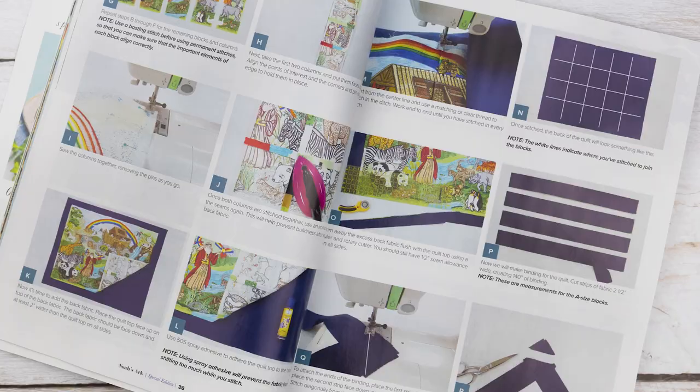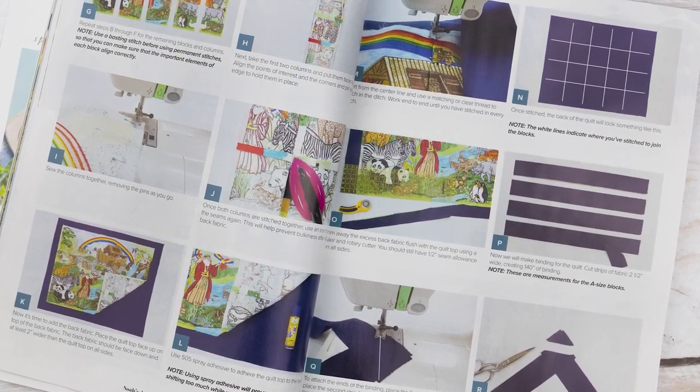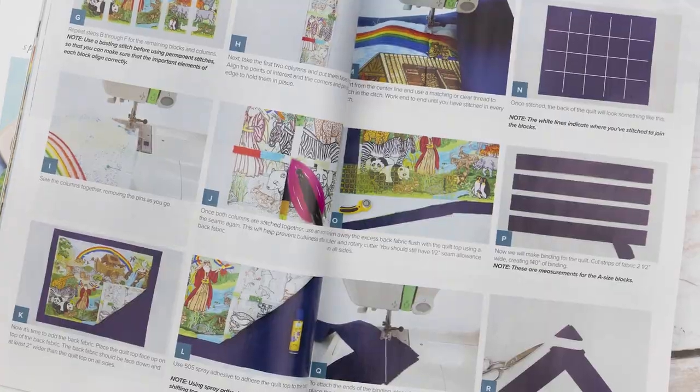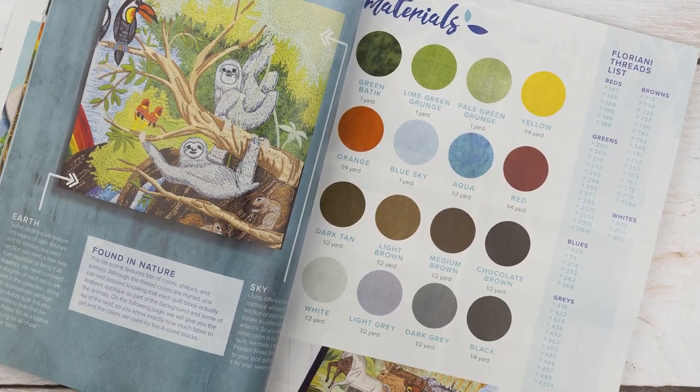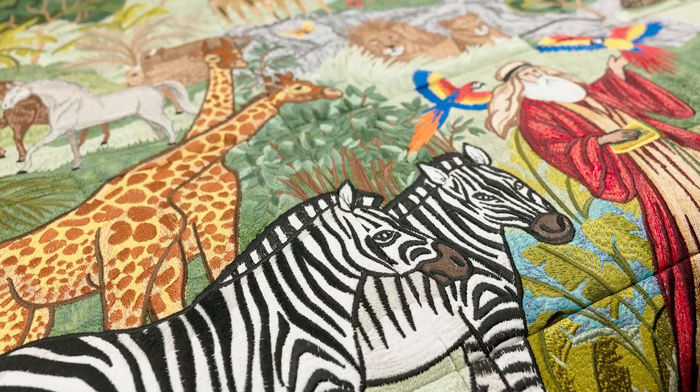We'll take you through the standard and hidden applique we've used to enhance the design and create a realistic sense of depth. Plus, by using fabrics like batik or grunge, you'll be able to create additional texture without excessive embroidery.